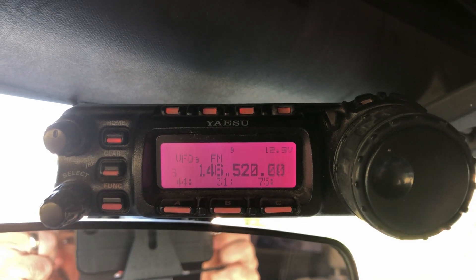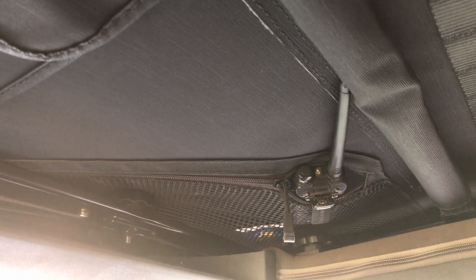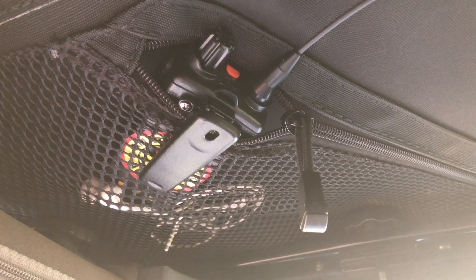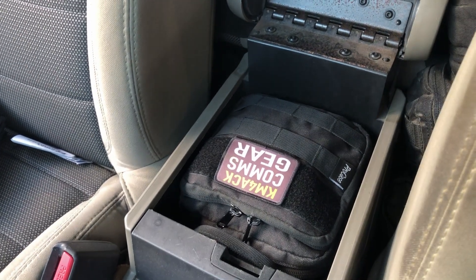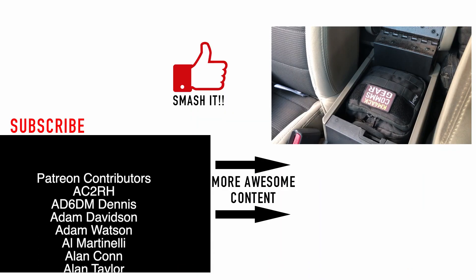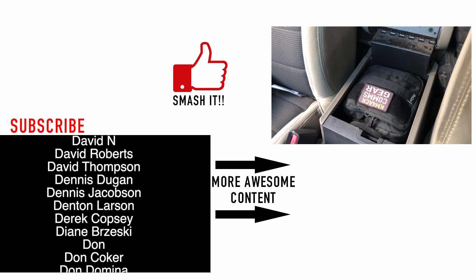Besides those two mobile radios, if we pan back and look over, you'll see right in the roof of the Jeep I've got a couple of zippered pockets. On that side I just keep an inexpensive Baofeng UV5R, and if we sweep across you'll see my Yaesu FT65R. Then in the middle console, if we open it up, you'll see my comms gear bag — a little portable kit. I've done a complete video just on this bag and I'll leave a link to that up at the top as well.